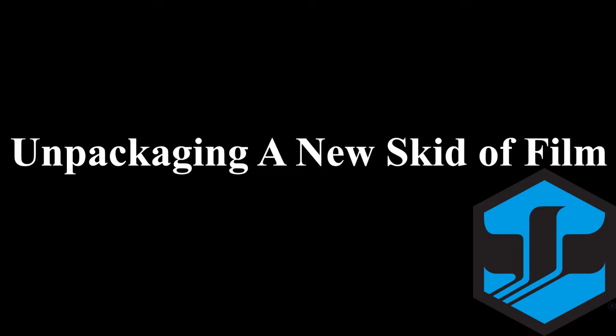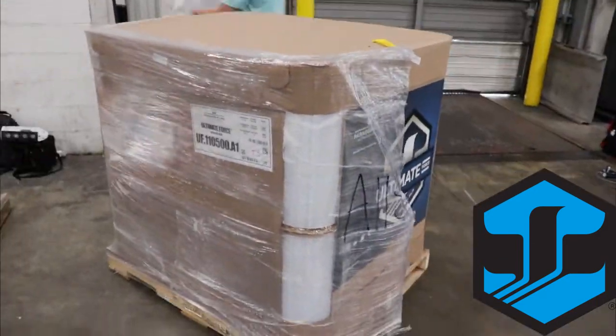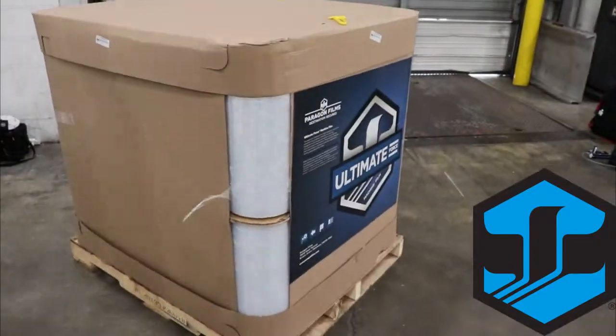Today we're going to learn how to unpackage a new skid of stretch film. With the film cutter provided, safely cut and remove the plastic off the pallet. Do not use a box cutter.